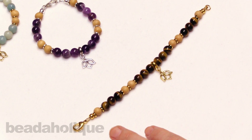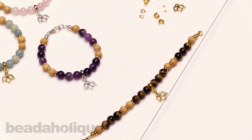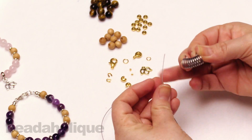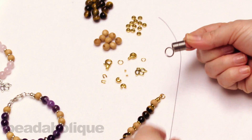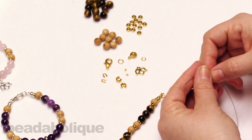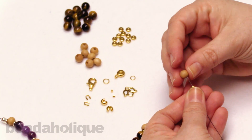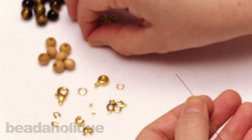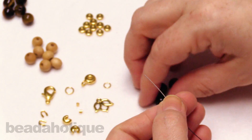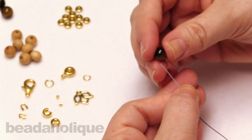The first thing we're going to do is open up our wire and uncoil it — you'll get about a foot of wire. Take your bead stopper and place it about two inches or so from one end so our beads aren't going to fall off. First we're going to string on one metal bead, one wood bead, one metal bead, and now three of our gemstone beads — one, two, and three.